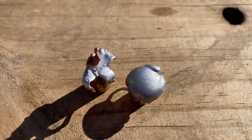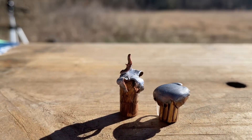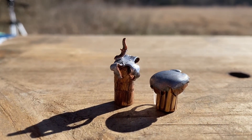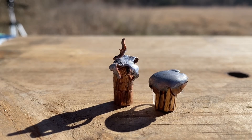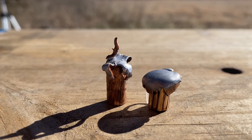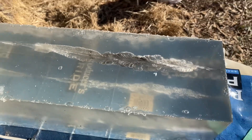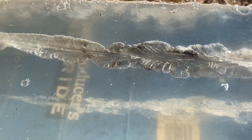You can see the 30-30 had more uniform expansion — it pancaked out a little bit flatter. But that 300 Blackout looks pretty gnarly too. The wound track on top is the 300 Blackout, and it actually looks more impressive to me than the 30-30, which is on the bottom.